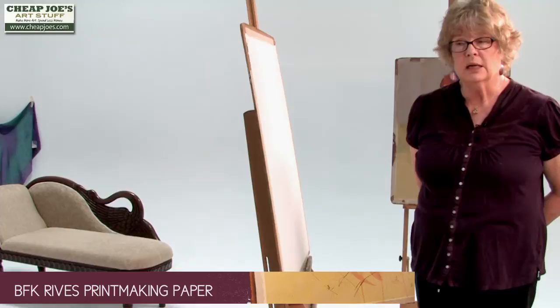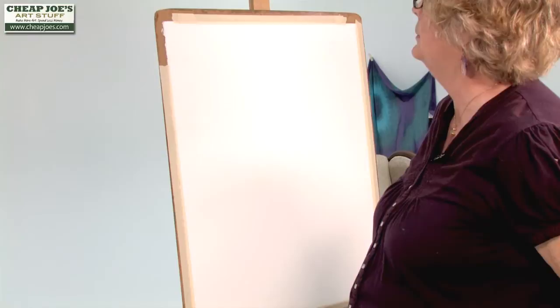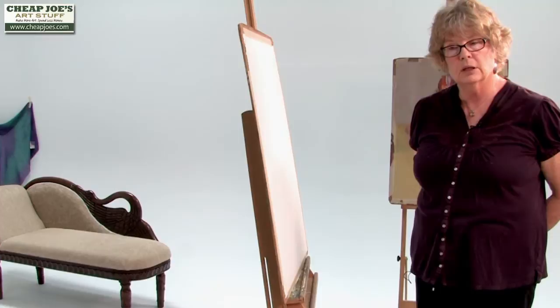I use different colors of Reeves. It comes in four different colors, including white. Today, I have a piece of white. This is quite a pure white, and I'm going to tone it sort of a tea-stained color.